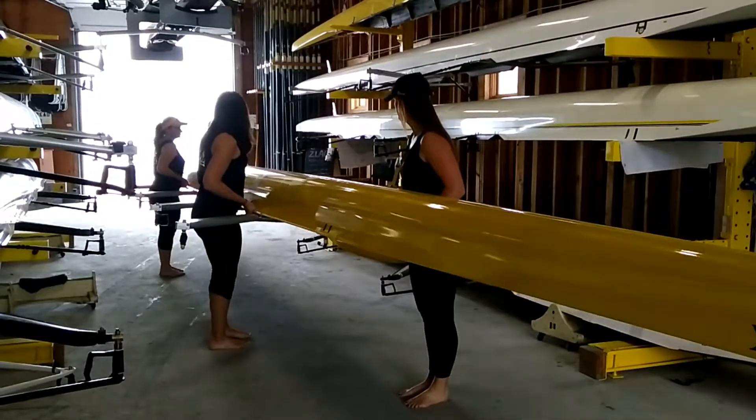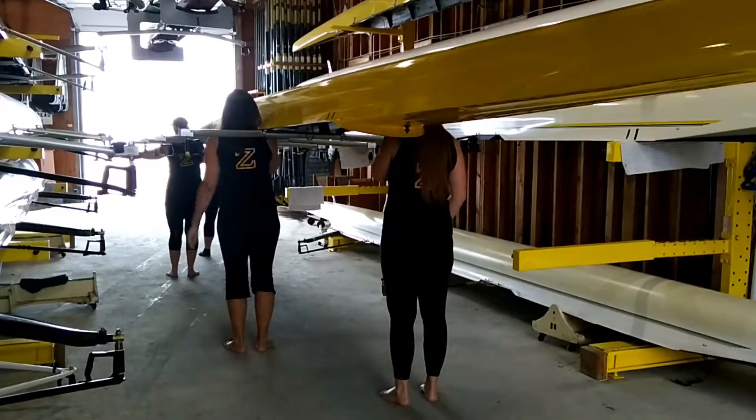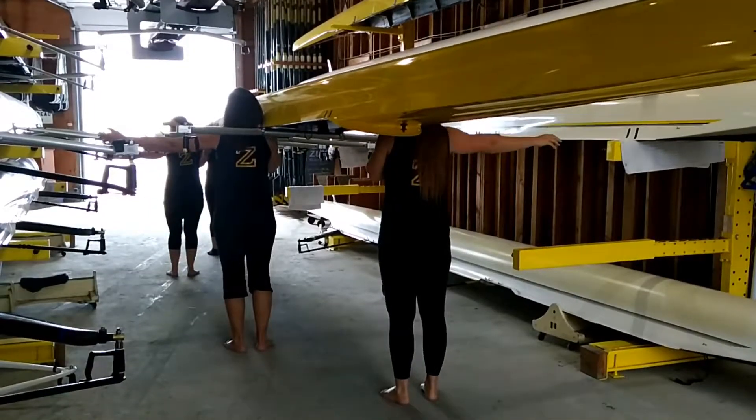Up to shoulders, ready, up. Watching the riggers, stern call the boardwalk, ready, walk.